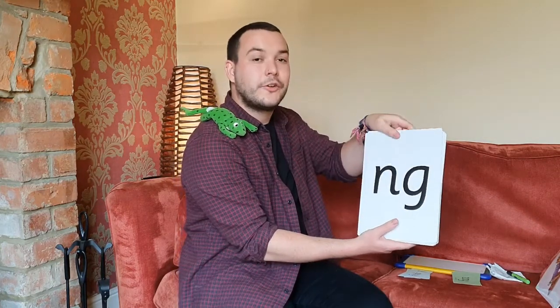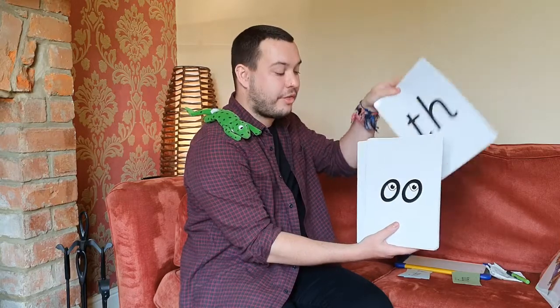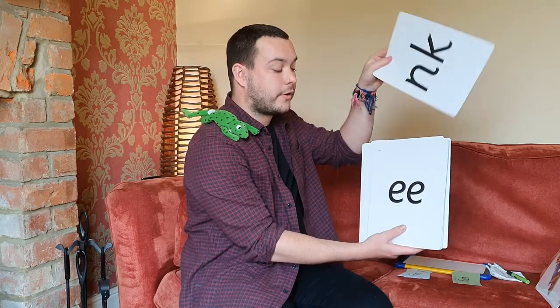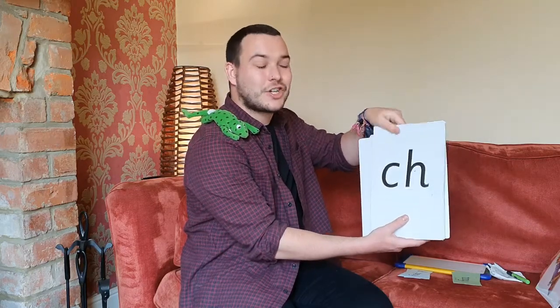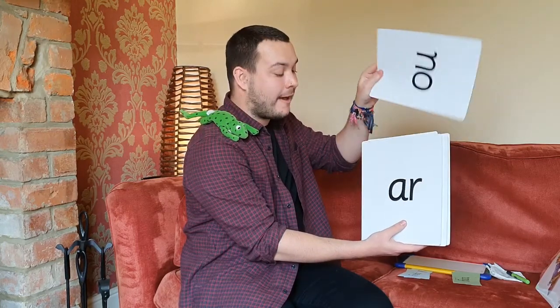Qu. N. A. Sh. Th. U. O. Nk. E. Ch. O. U. Air. I. Ow. Ah. Well done, give yourselves a good job.